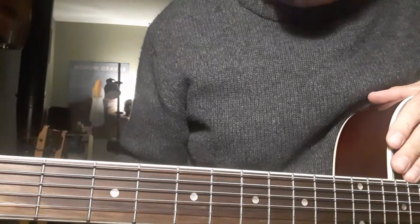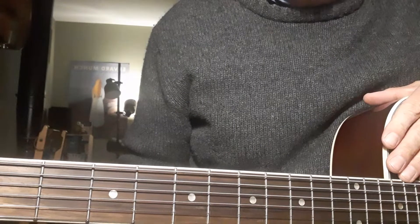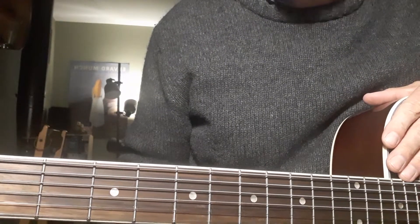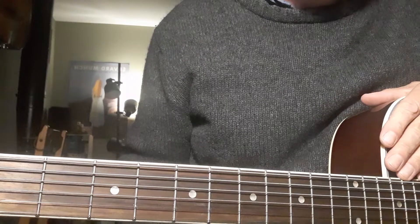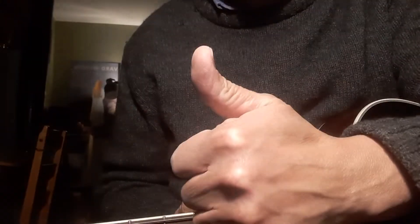Apologies for the terrible singing, and also I'm playing a very particular simple rhythm, but you could change that to any other rhythm that you like — picking or strumming. Just have a bit of fun with it and enjoy playing the guitar. Good luck folks.